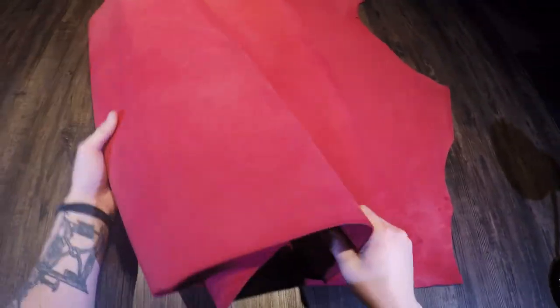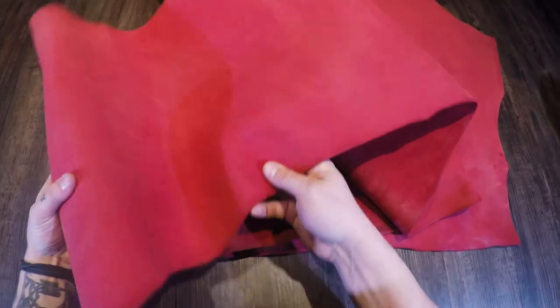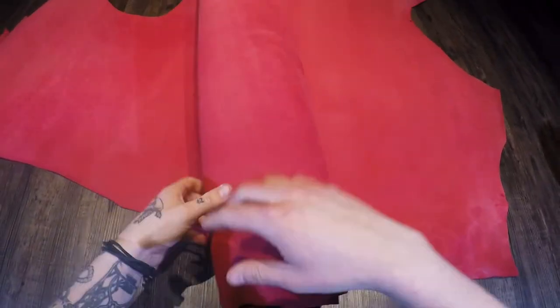Hey folks, so what I have here is the Kamwa Azalea. This is by Horween Leather, 5 to 6 ounce combination tan or latigo. This is going to be a really nice pink depending on the lighting, or you're going to have a little bit of a red tone to it as well.